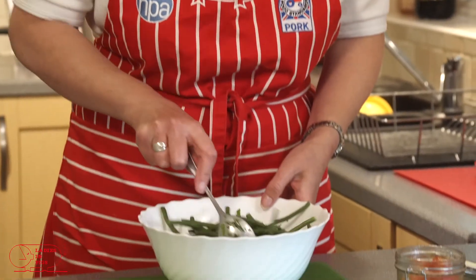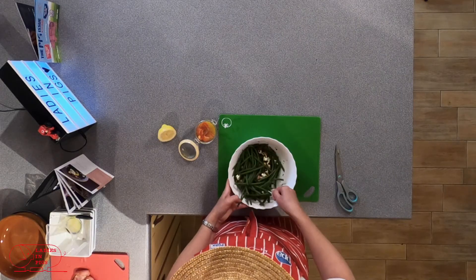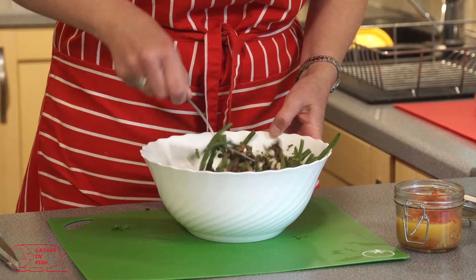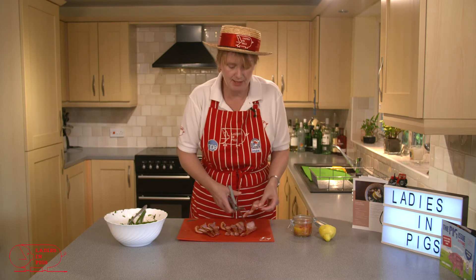We'll put the beans in and give that a mix. The heat that's left in the beans will just help release the different aromas from those herbs. So the final job is to snip the bacon.